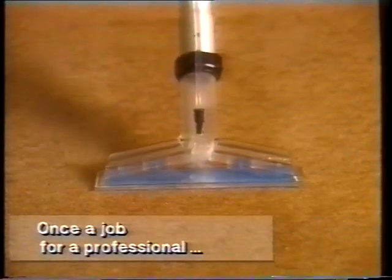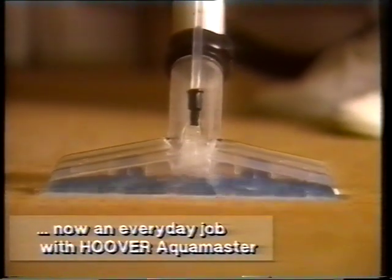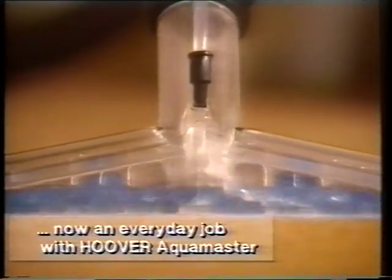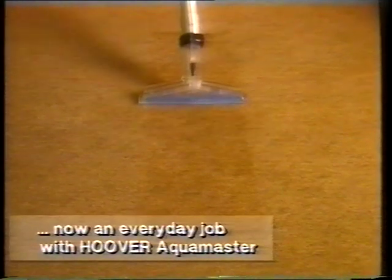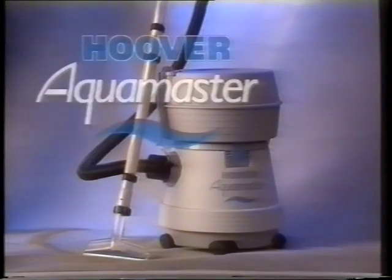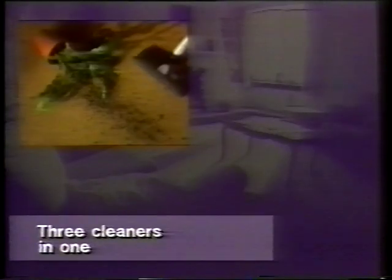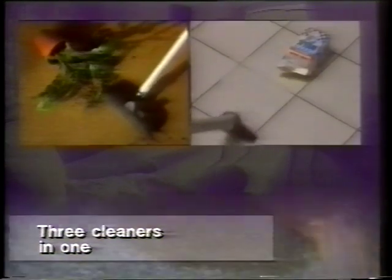Until not so long ago, this was a job for a professional. Sure, you could clean your carpets with a vacuum cleaner whenever you liked, but deep-down shampooing needed specialist equipment and a trained operator. But now there's a completely new concept: the three-in-one. For the price of a good quality conventional cleaner, it cleans dry, cleans wet, and shampoos your carpets and upholstery.